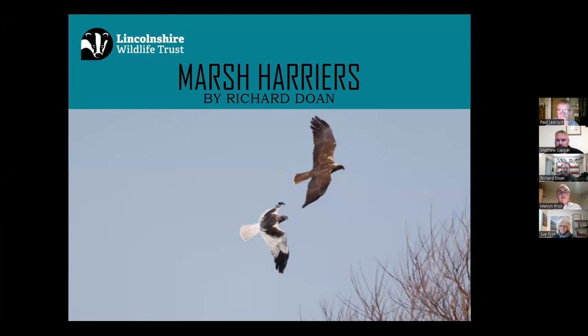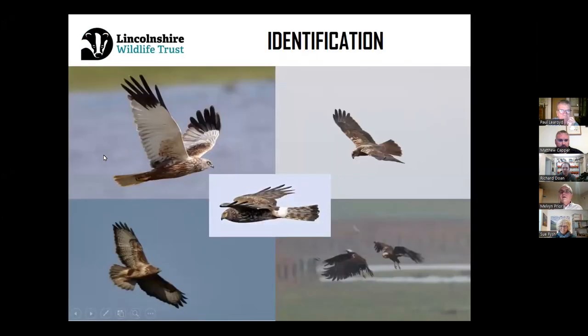So the first question is: what is a marsh harrier? The marsh harrier is the biggest harrier in its family. There are three harrier species here in the UK, including the marsh harrier, the hen harrier, and the Montagu's harrier.